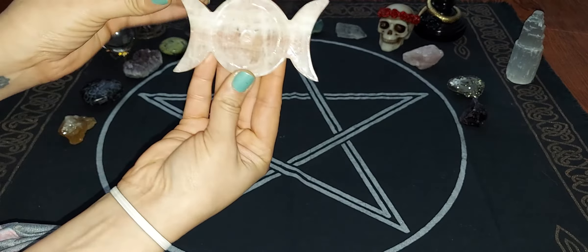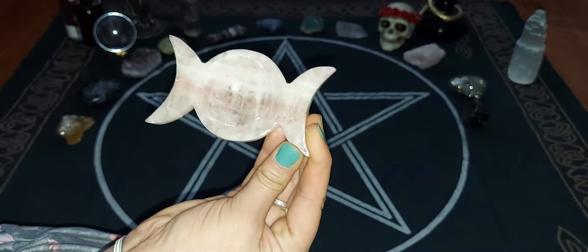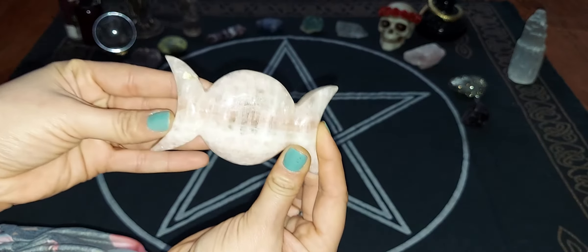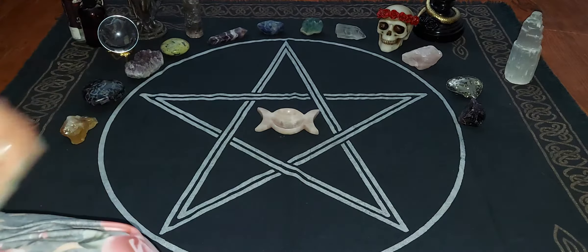So this is going to be the Triple Moon. You can use this to hold crystals, charge your jewelry, or whichever you'd like. I just really enjoyed the shape of it — I thought it was beautiful. So that is one of the items that I had purchased.